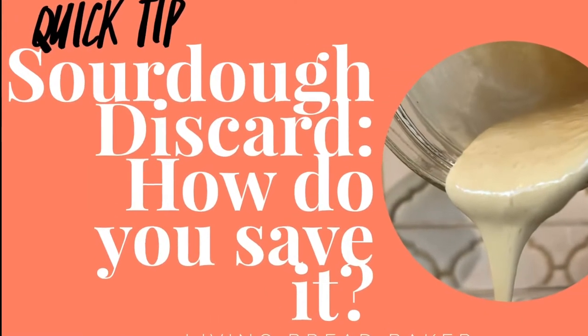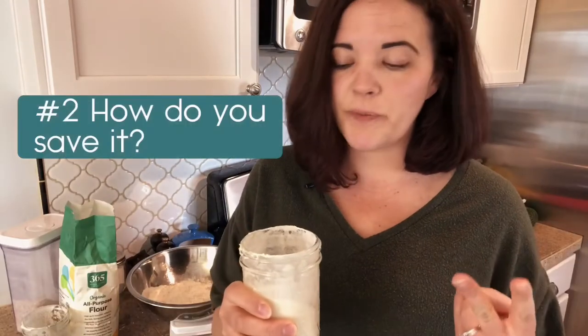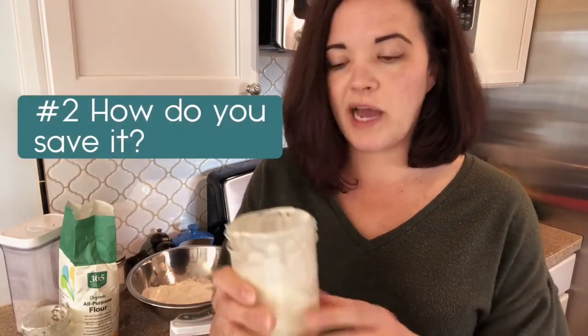People ask me how do I save it and how long do I keep it. So my point number two is that what I like to do is I usually have one to two jars in the fridge. I will take what is left over from an old batch — so say this becomes discard — and I would just pour the remainder in here.